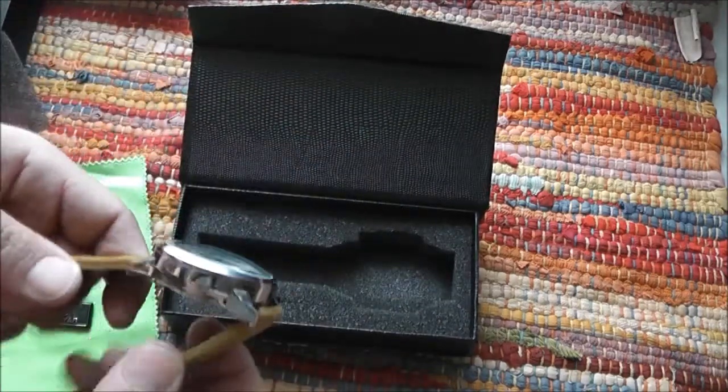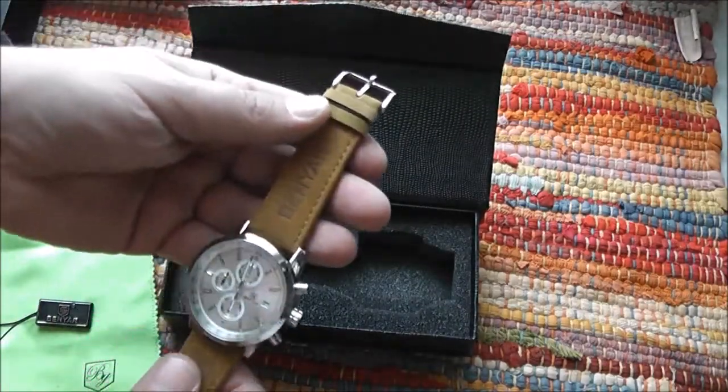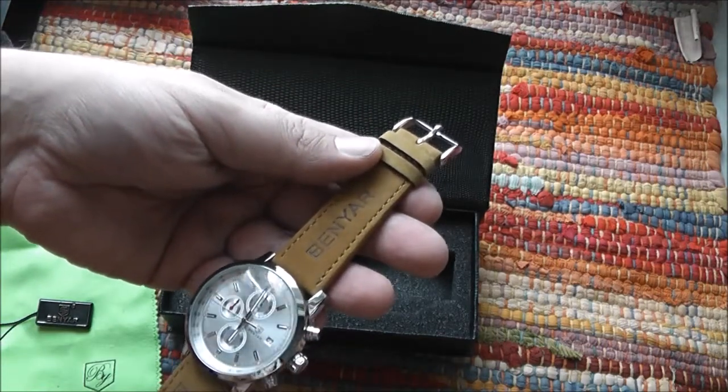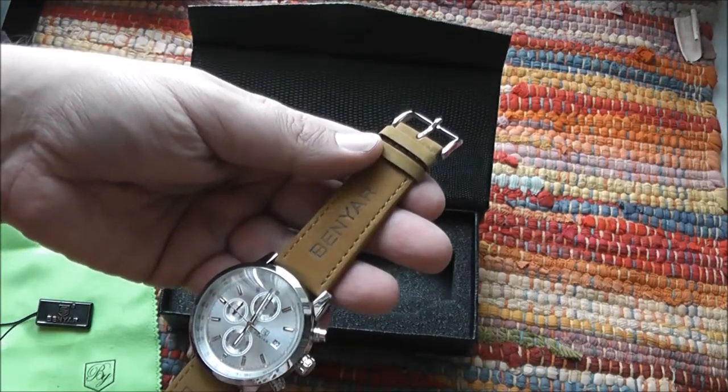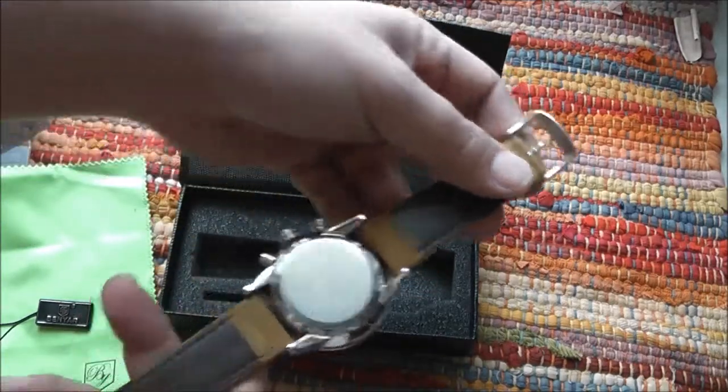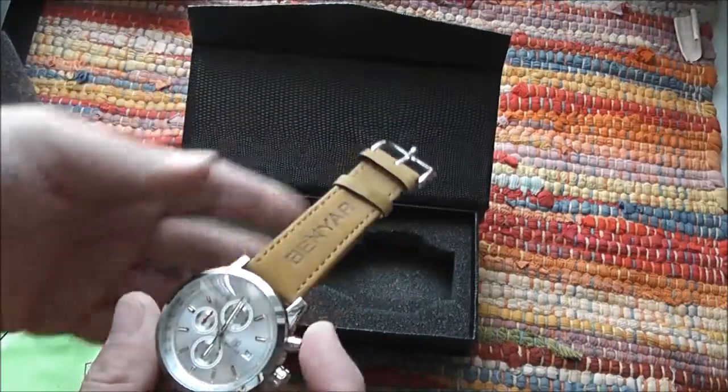The watch comes with its leather or leather-like band — I'm not sure. It looks a little bit different than the one I saw on eBay. On eBay the dial looked more white than it is here. Nice bag by the way.